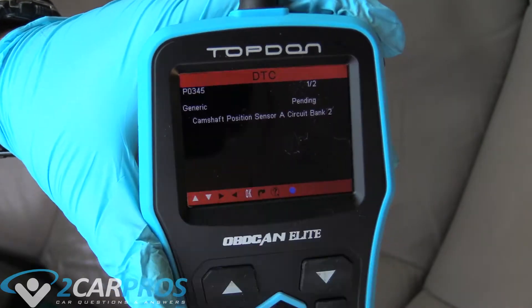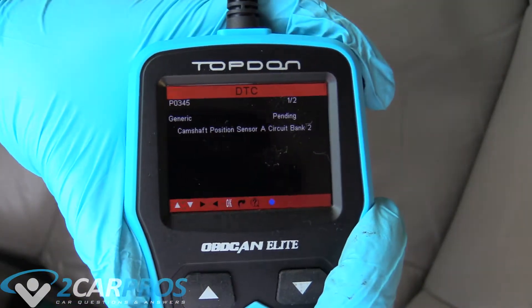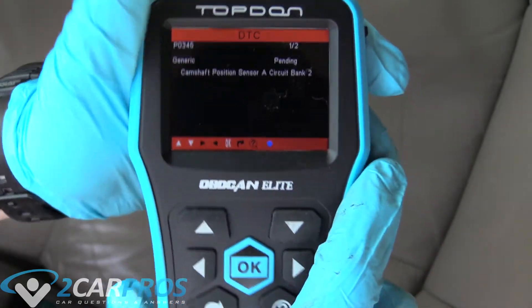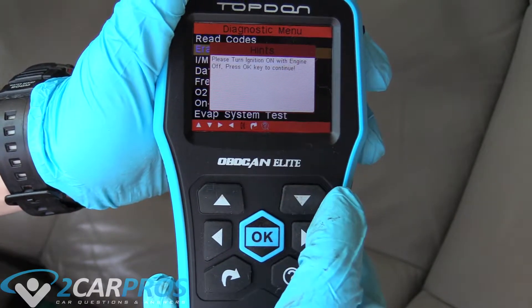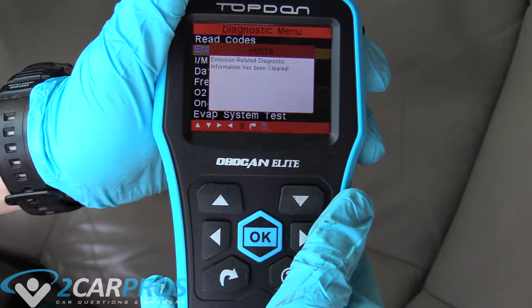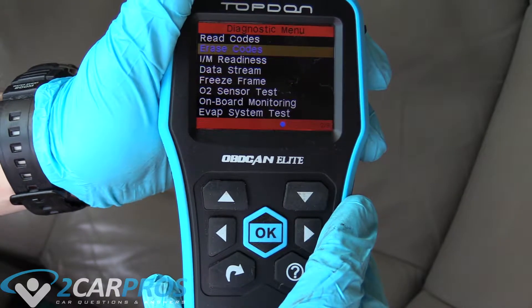It's not going to be part of this video, but I'm going to fix that and be right back. As it turned out, it was just a loose wire that I pushed back into the sensor, so it should be okay now. I can scroll down to erase the codes, and my codes have been cleared. Great.